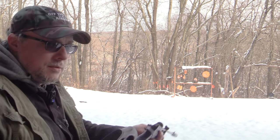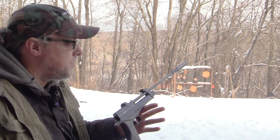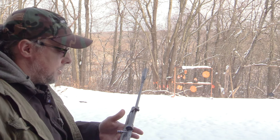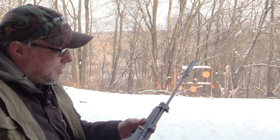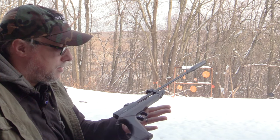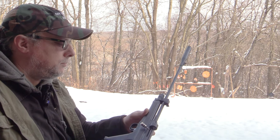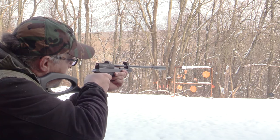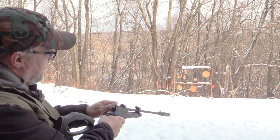Super quiet — this is absolutely 1000% backyard friendly. Not very loud at all, of course unless you're pinging metal. This is not going to cause any problems. It's probably one of the quietest CO2 pistol-rifle combos that I've had. Definitely quiet, definitely backyard friendly.